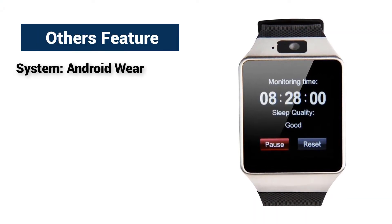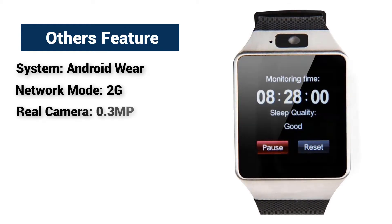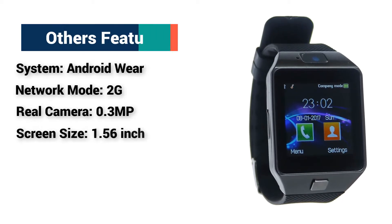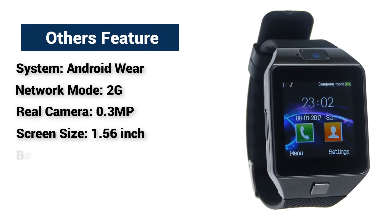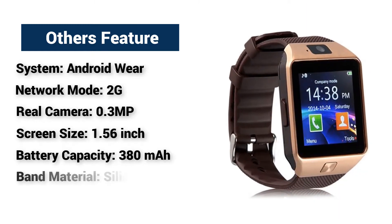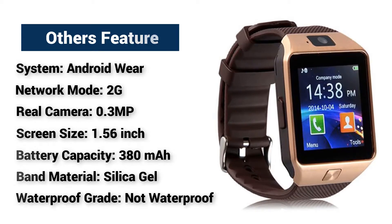Other features and specifications: System — Android Wear. Network mode — 2G. Rear camera — 0.3mp. Screen size — 1.56 inch. Battery capacity — 380mAh. Band material — silica gel. Waterproof grade — not waterproof.